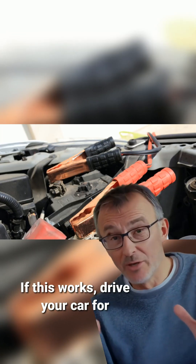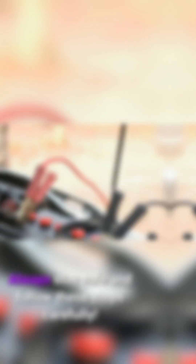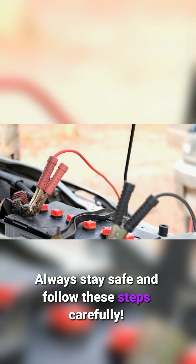If this works, drive your car for about 30 minutes to recharge the battery. If it doesn't hold a charge, it may need to be replaced or checked by a mechanic. Always stay safe and follow these steps carefully.